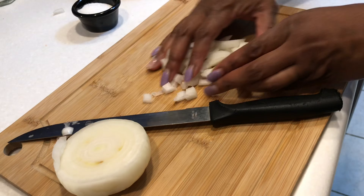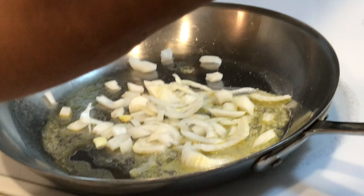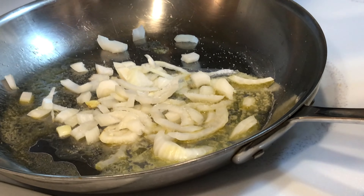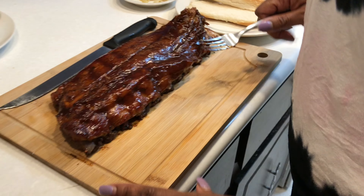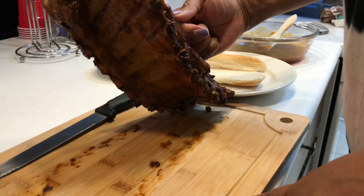Get your butter melted, then add a couple pinches of sugar — just two, not a lot, you don't want it too sweet. Then go ahead and sauté your onions until they get brown and golden.